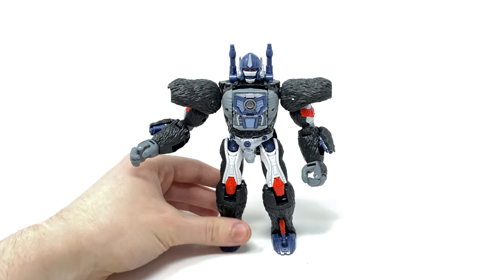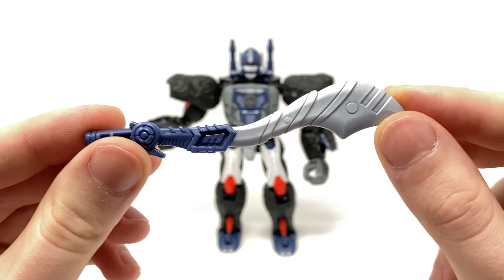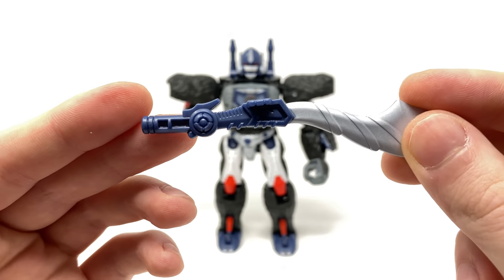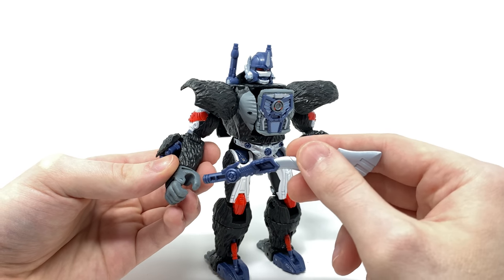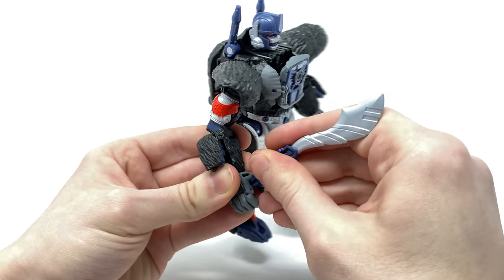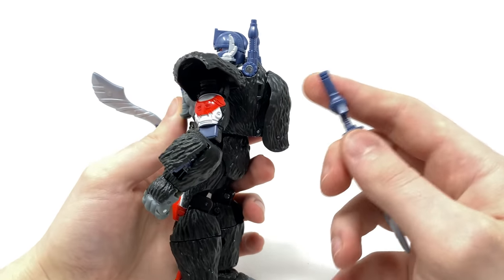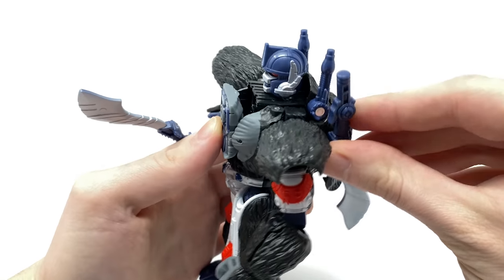As far as accessories are concerned, we get Optimus Primal's blades, and the detail has come out really nicely — very faithful to his original Beast Wars appearance. There's some nice silver paint apps for the main blade section, with the rest cast in blue plastic. These can be held in the figure's hand regardless of whether the palm is open or closed, thanks to a circular peg sculpted into the thumb area — you simply snap that into place. You can also store them on his back similarly to the MP figure, using a slot and a tab to align and snap them in securely.